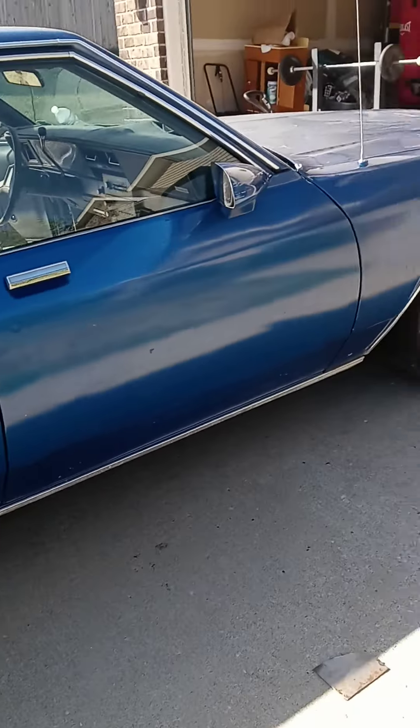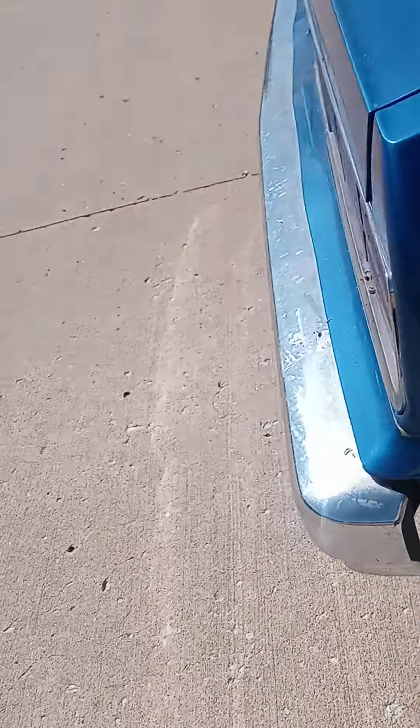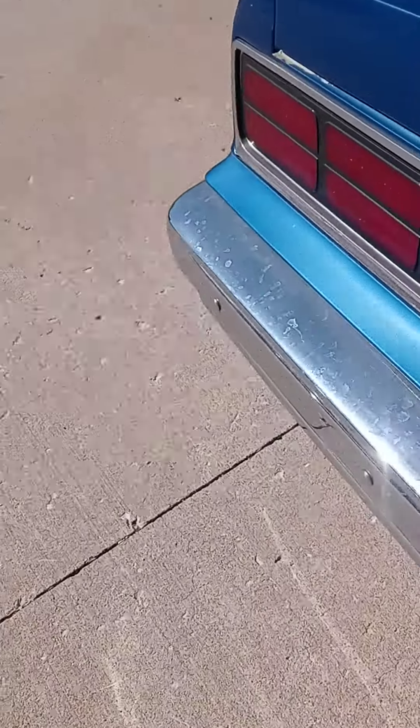Hey, help me out guys — is this a Caprice or is this an Impala? Because the Caprice has the rocker trim on the doors, and this one doesn't, so I'm thinking it's an Impala just with a euro swap.